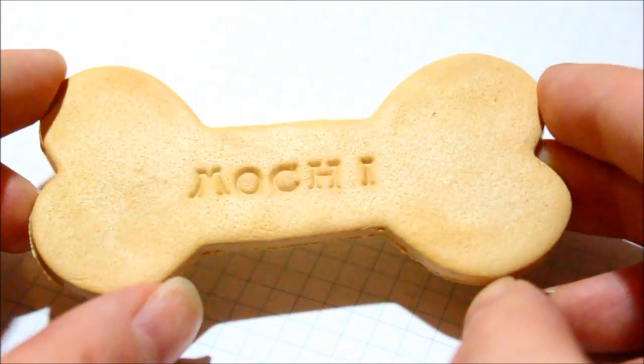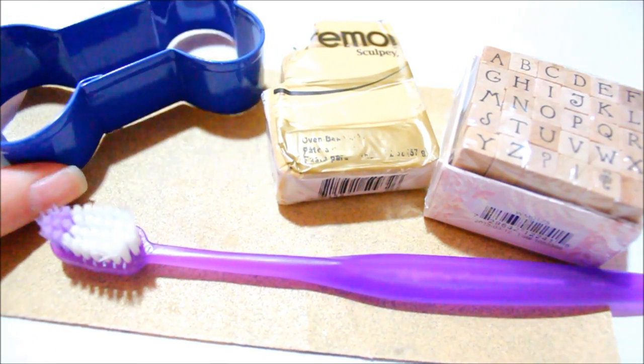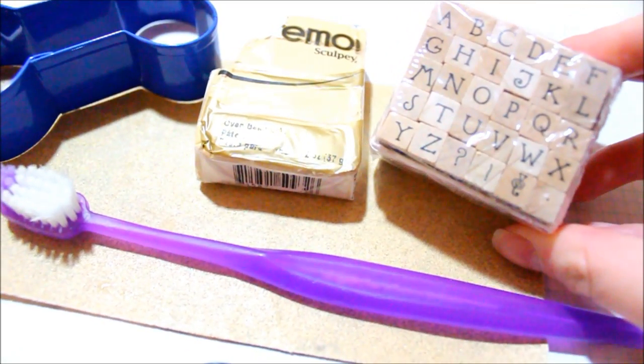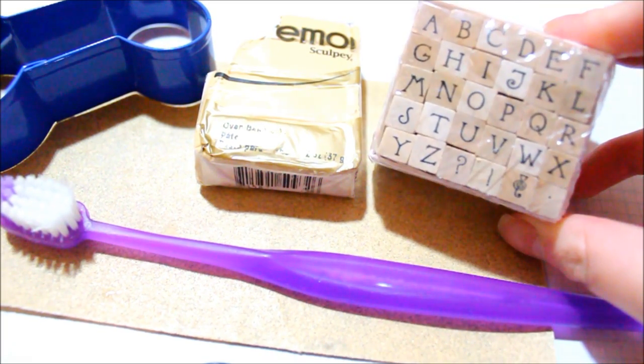You will need sandpaper and a toothbrush for texturing, a cookie cutter, and some cookie color clay — I'm using Primo Ikuru — and a letter stamp set. If you don't have a letter stamp set, that's okay. You can always use a ball tool and sketch out the letters yourself.